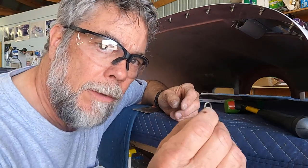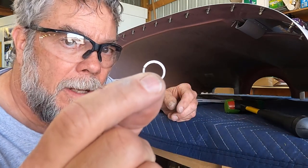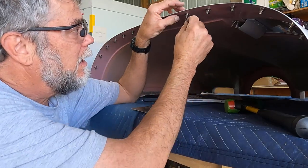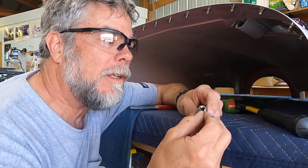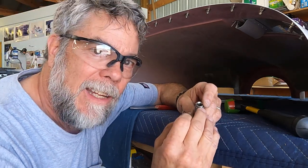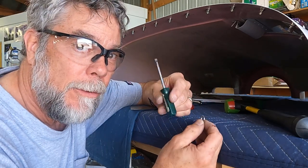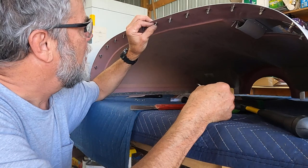Today we're putting these little snap rings on the SkyBolt fasteners up here. They give you this little tool that's supposed to put them on, but I can't get it to work. So I'm just using this little small screwdriver to put the snap rings on.